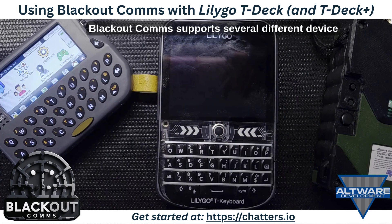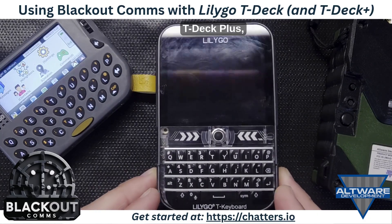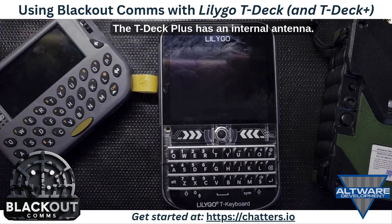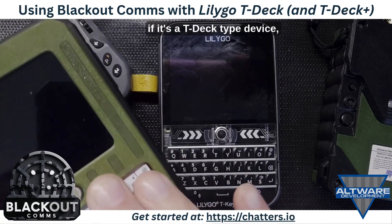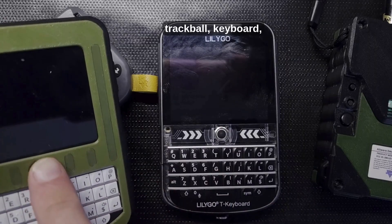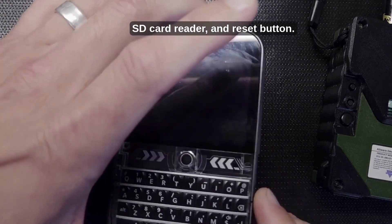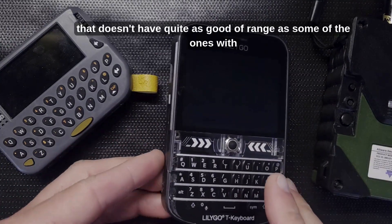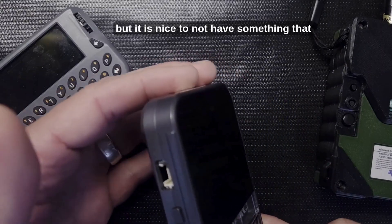Blackout Comms supports several different device types including the LilyGo TDEC, TDEC Plus, and other TDEC variants. The TDEC Plus has an internal antenna while some others may have external antennas. Basically, if it's a TDEC type device it's going to have the same touchscreen, trackball, keyboard, power on/off switch, SD card reader, and reset button. The TDEC Plus is really nice with its internal antenna, though it doesn't have quite as good range as some with external antennas.